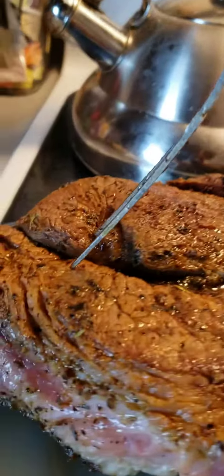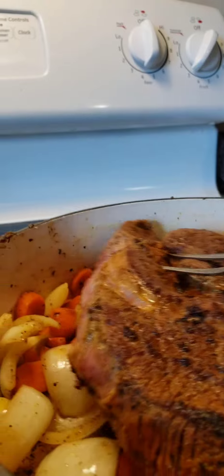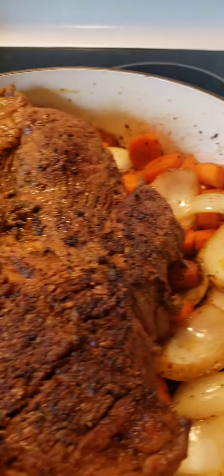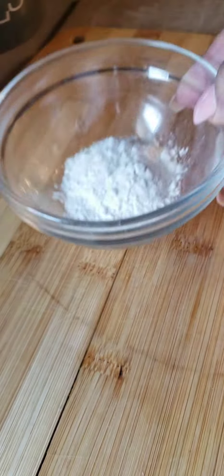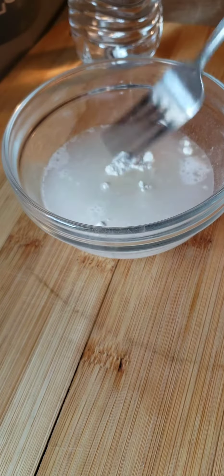Tip number four: searing the beef is not necessary; however, it does add additional flavor to the dish and provides a beautiful appearance for presentation. Remember, we eat with our eyes.